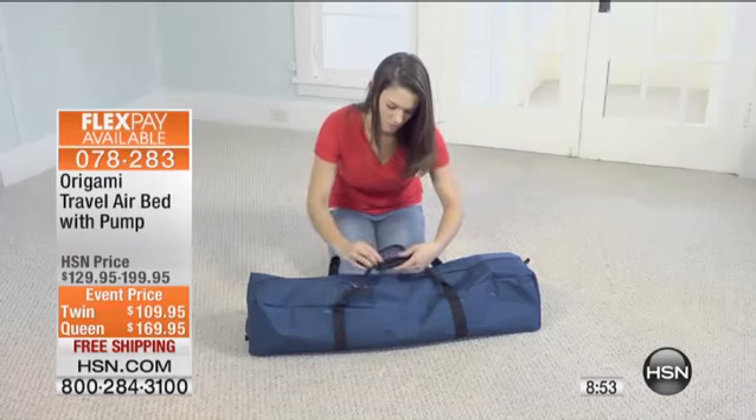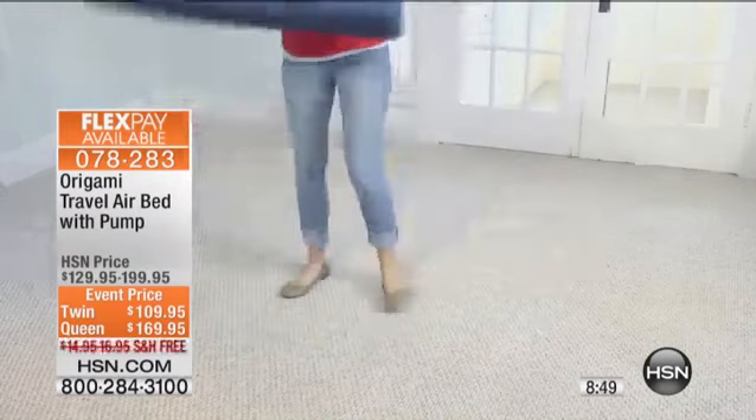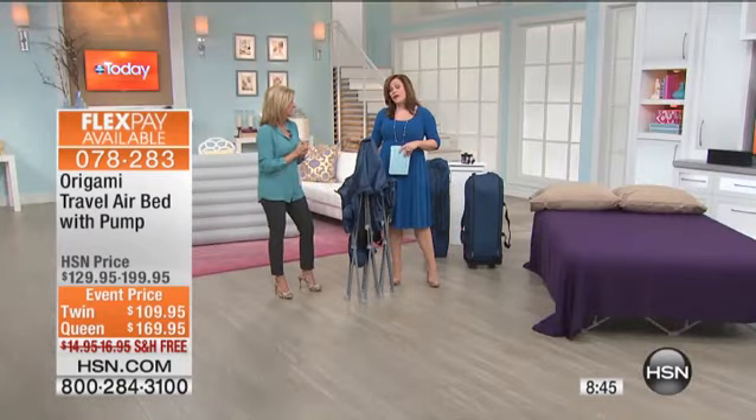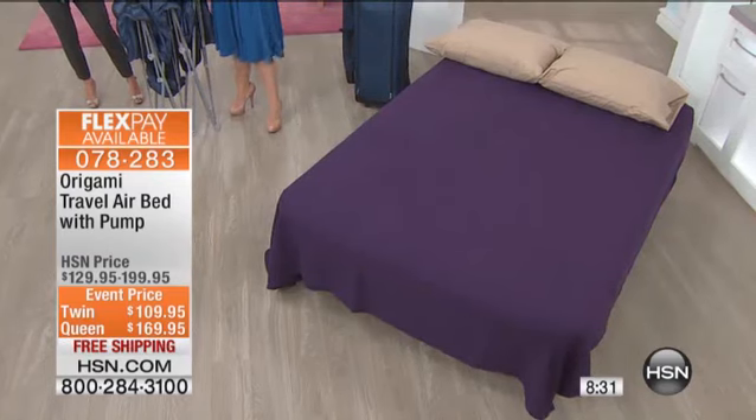I do have to give you an update — Twin is outselling the Queen by about four times. That's a great price on them today, and that one was the most limited. So if you want the Twin, you absolutely need to get in the ordering process right away. It's two flex pays for the Twin. If you want the Queen size, you do get four flexible payments on any of the major credit cards. We are saving you on the shipping — free shipping and handling.